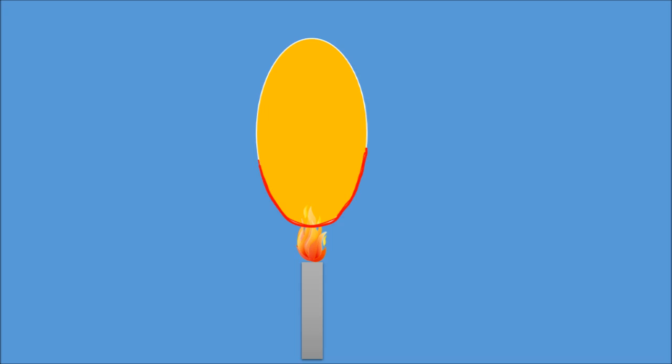The rubber of the balloon without water becomes so hot that it becomes too weak to resist the pressure of the air inside the balloon.